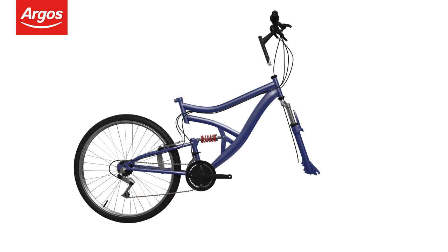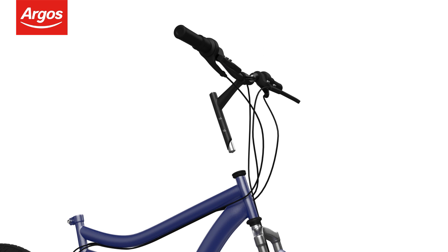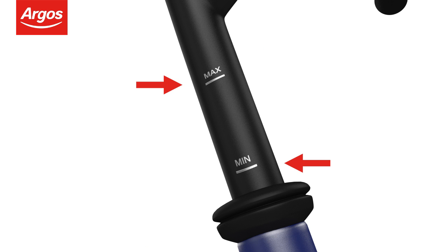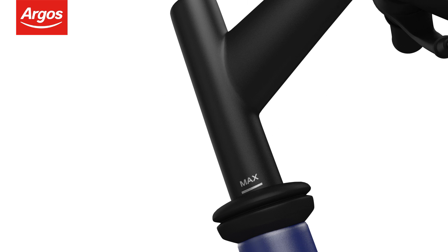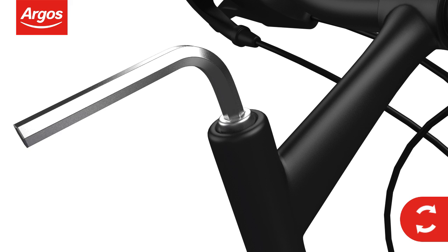Make sure that the front forks are facing the correct way by ensuring the bridge is facing forwards. Check that the front forks, frame and handlebars are correctly aligned before inserting the handlebars. When the handlebars have been inserted, remember to check that they do not exceed the maximum height mark. Finally, tighten the quill bolt to secure the handlebars in place.